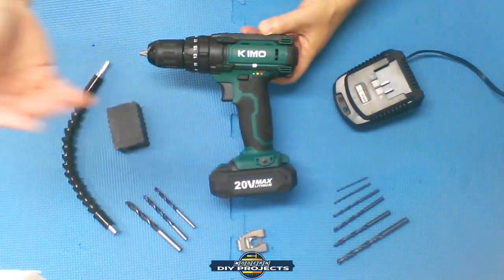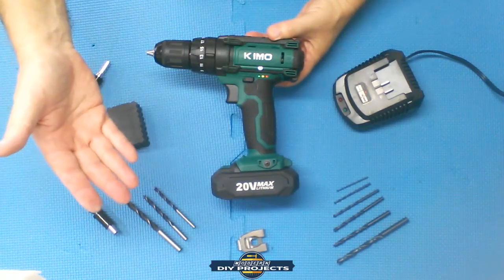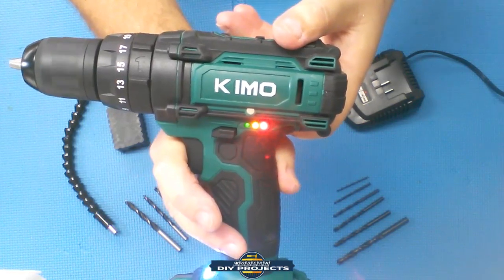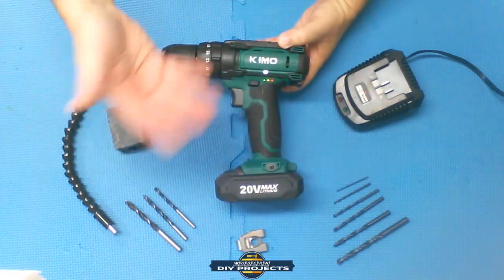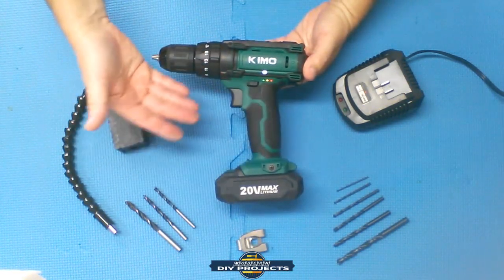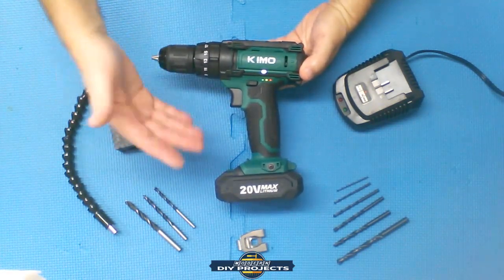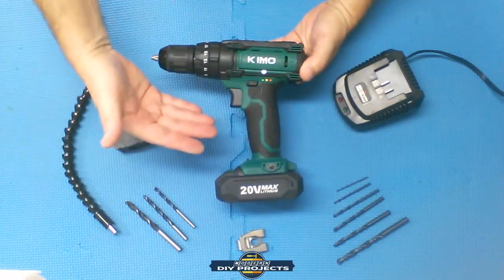Back at the bench for final thoughts. Through all the testing, the drill used up about one-third of the battery — not bad, fairly efficient and in keeping with most comparable tools. Is it the best drill I've ever tested? No. Is it the worst? Definitely not. It's middle-of-the-road — an average, good-enough drill for the consumer — and that's exactly what it's made for at this price point.